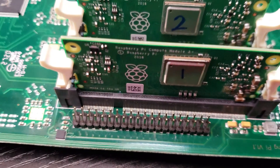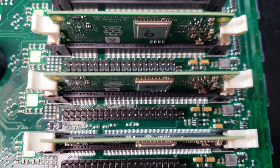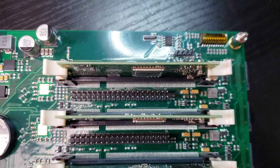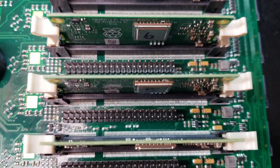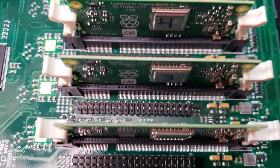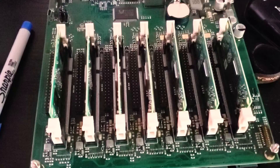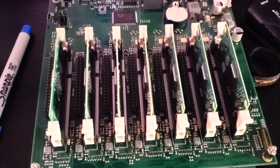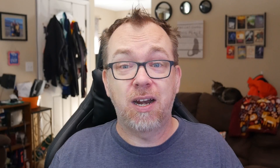On the board you'll notice there are seven SODIMM-sized slots — SODIMM is basically laptop RAM sized — and that's how big each of these compute units are. Each slot gets its own 40-pin GPIO, just like you'd expect to see on a Raspberry Pi, and the board has a built-in network switch so each unit gets a 100 meg connection. The compute units each have a Broadcom M2837 processor, which is what you'd expect to see on a Raspberry Pi 3B+. All of the specs are from a Raspberry Pi 3B+, just with no IO built-in.